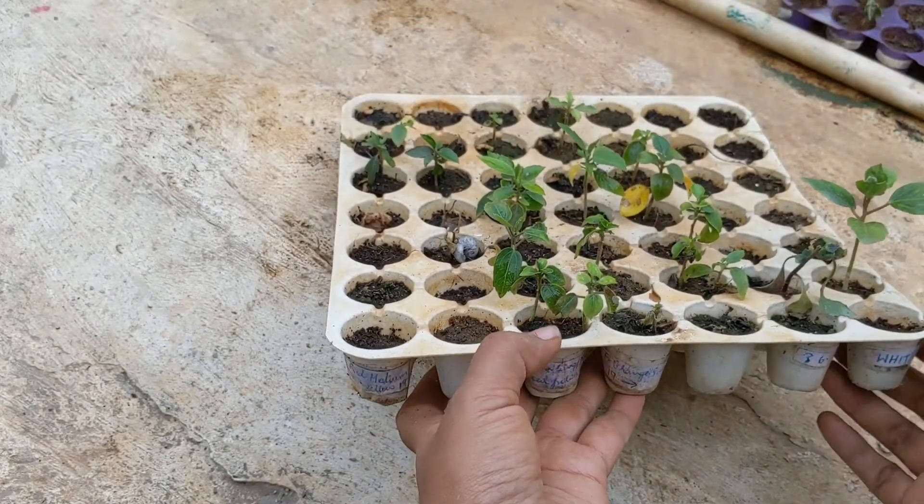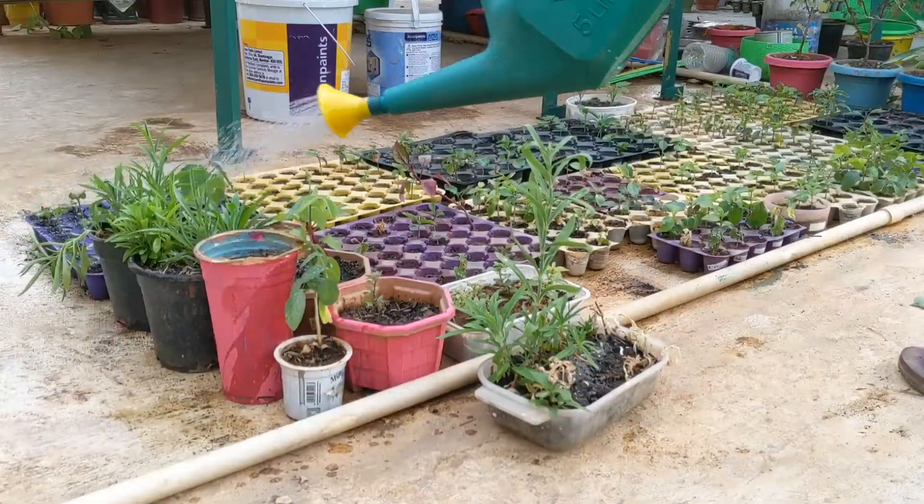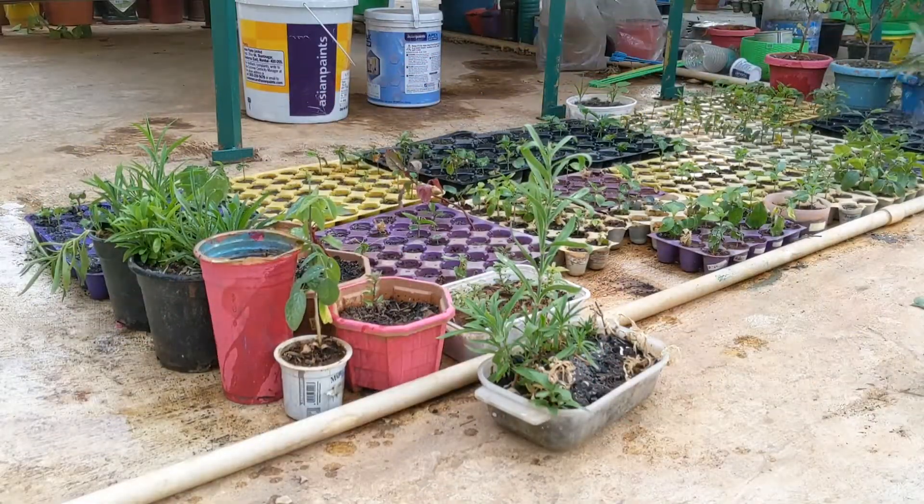It would be interesting to see how they flower — whether they are going to be the same or different, like identical or fraternal twins. These seedlings are currently in full sun on my terrace. The day temperature in Bangalore is not more than 31°C and the night temperature is not less than 16°C, so I think it's ideal.